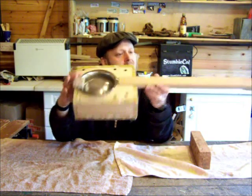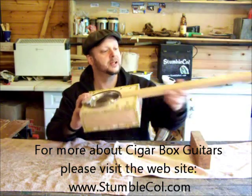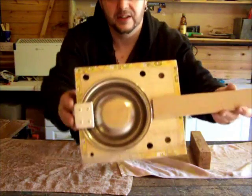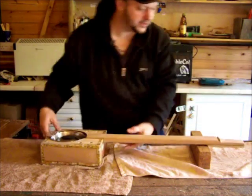What will happen next with this guitar is the box will go off to be painted and varnished. In that time while that's happening, it will give me time while I'm waiting for the varnish and stuff to dry to fret the neck and do the holes with the tuners and stuff like that. So there you go — that's how that goes together. Dog bowl resonator.